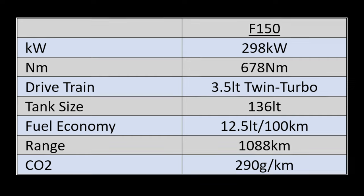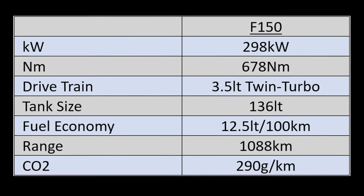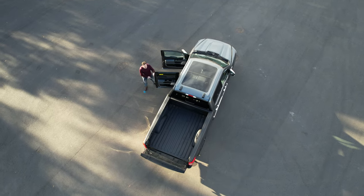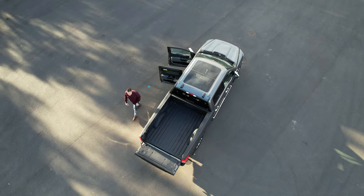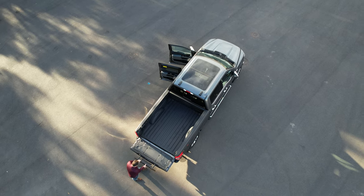On a published combined cycle of 12.5 litres per hundred, the truck gets a calculated range of 1,088 kilometres. It's important to keep the extended tank in mind when comparing the payload of the F-150 to its competitors, as the extra fuel does reduce its payload weight.